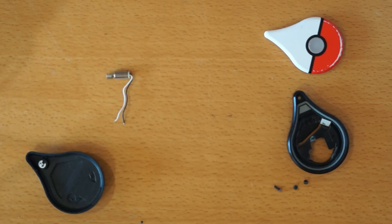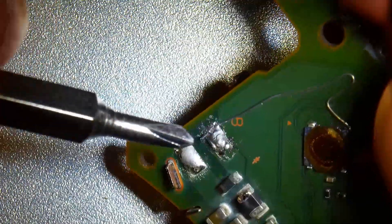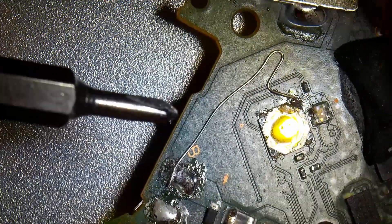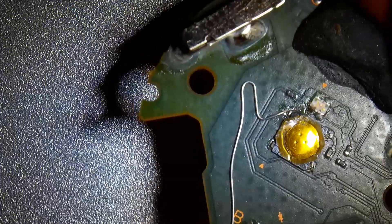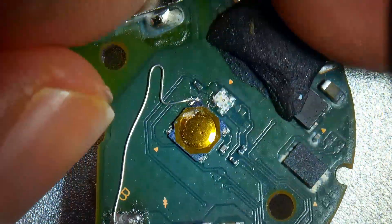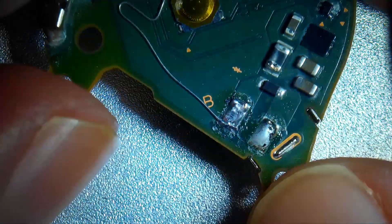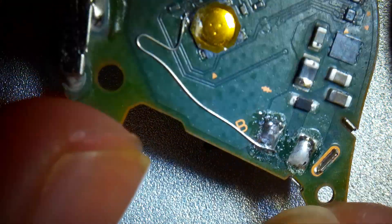I'm back after a hardcore soldering session, and this is the product. What I basically did is I removed the vibration motor and soldered one tiny wire from this contact here to this contact of the button. So as I said, this should pull the button down if the vibration motor would otherwise start to vibrate.